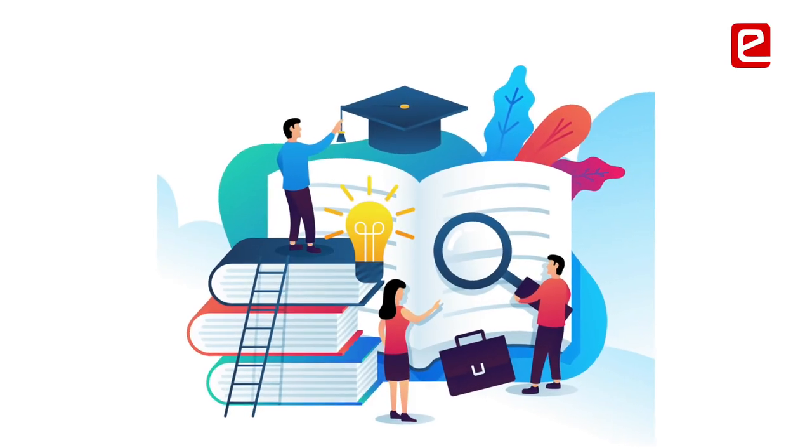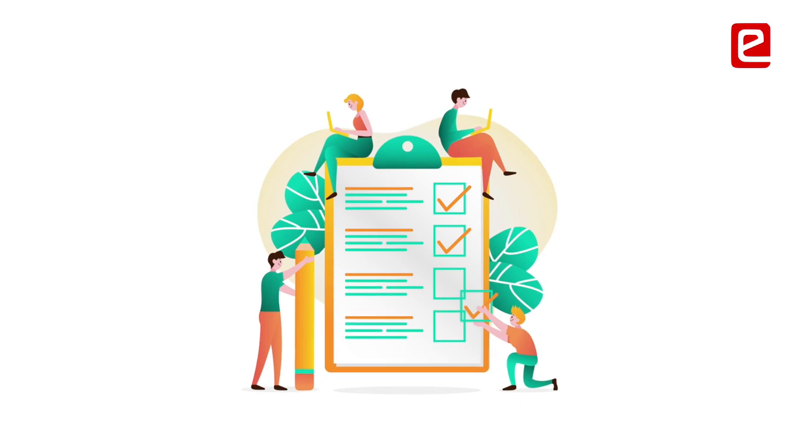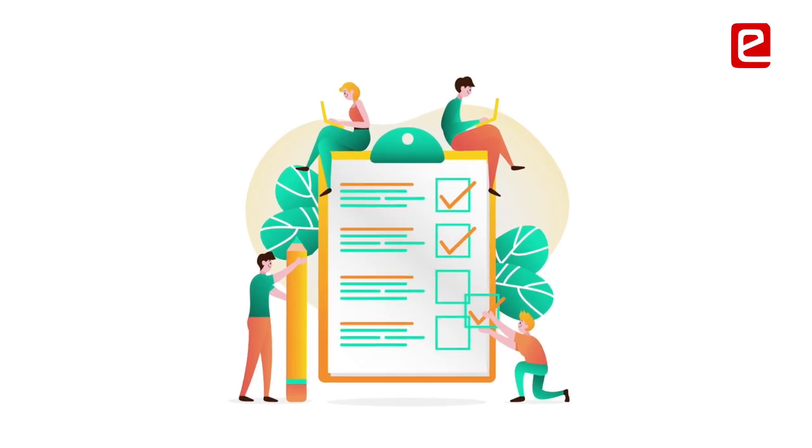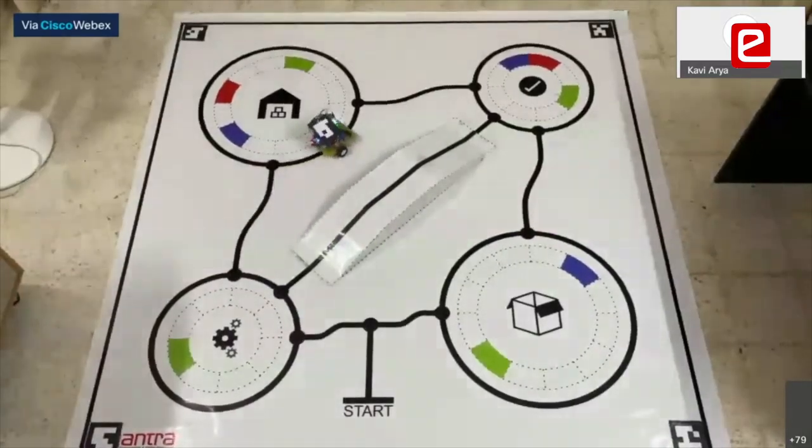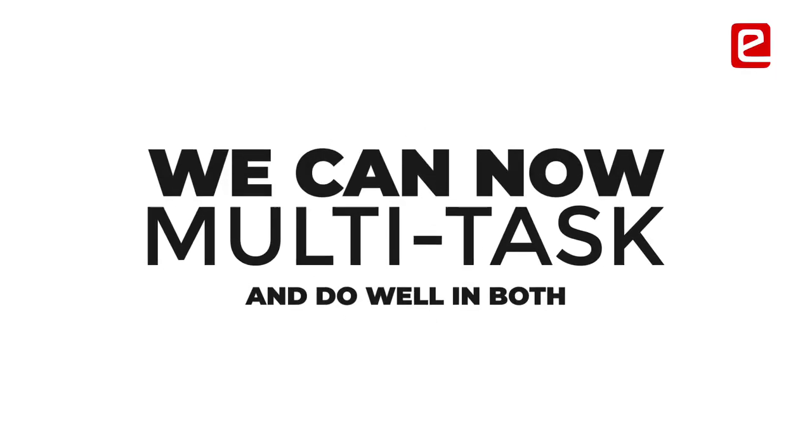If only academics were there, we would have procrastinated. Having this project made us take things seriously — even during exam periods. We now know that we can multitask and do well in both academics and projects.